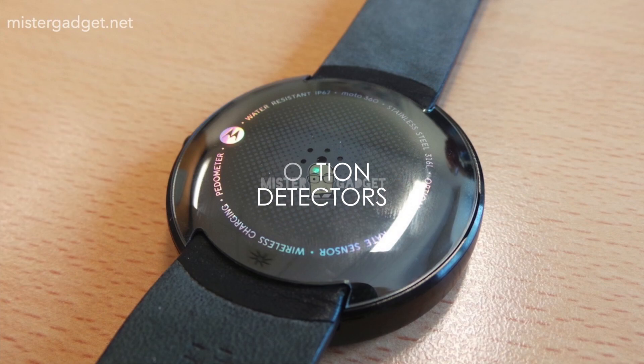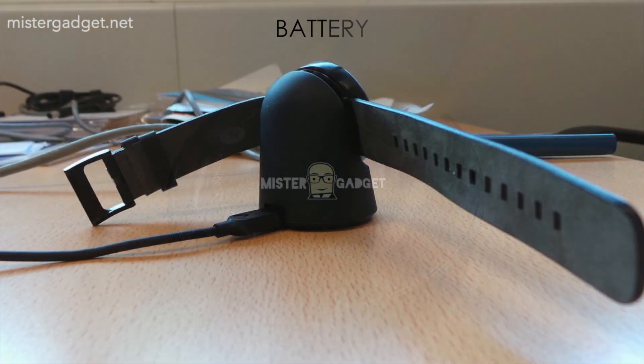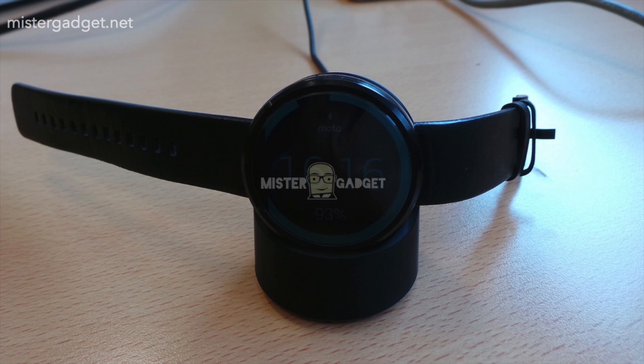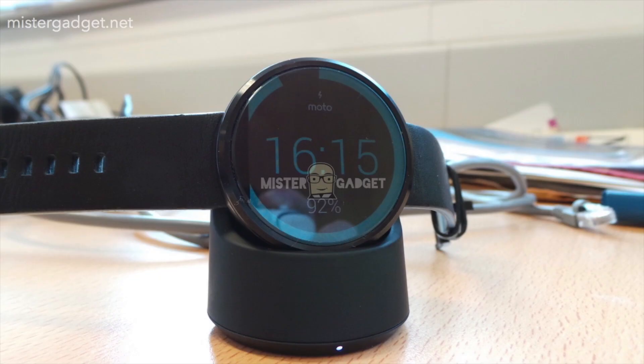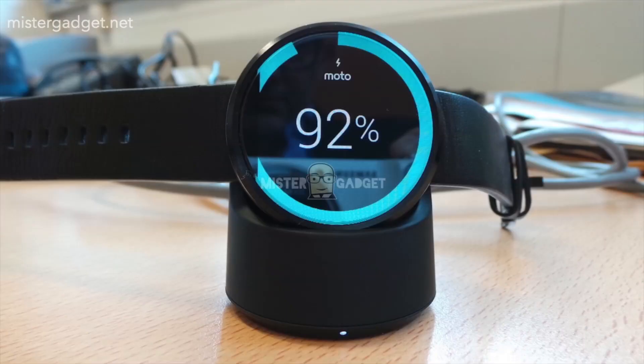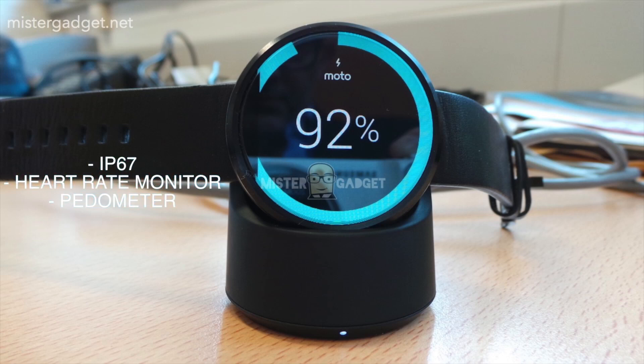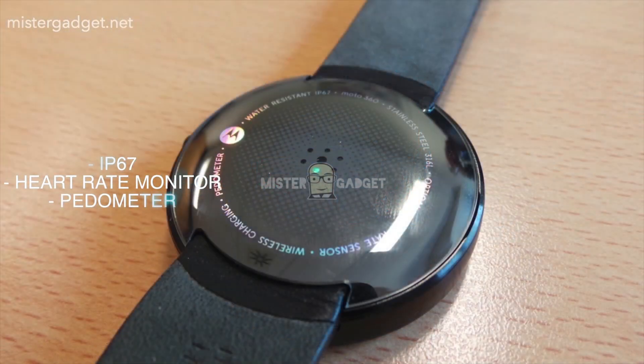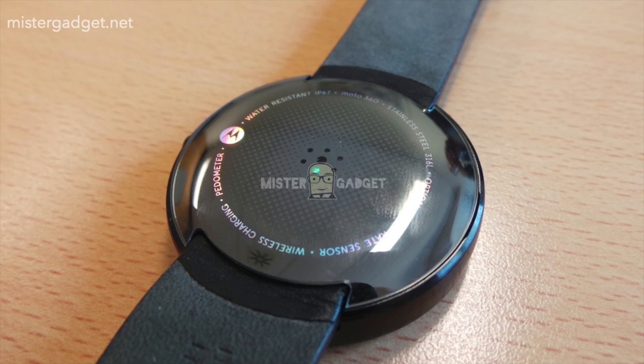The Moto 360 can be worn on the left or right hand, as the display will adjust accordingly. It also has motion detectors which will wake the watch when you twist your wrist. It supports wireless charging and will roughly stay alive for three to four days on light use, and around two to two and a half days on heavy use. It's also IP67 certified, meaning it's water and dust resistant, and it features a heart rate monitor and pedometer which health apps can take advantage of.